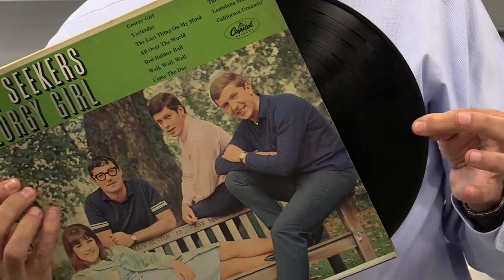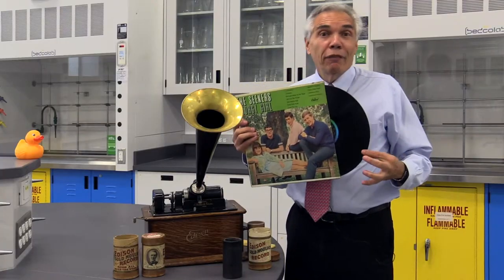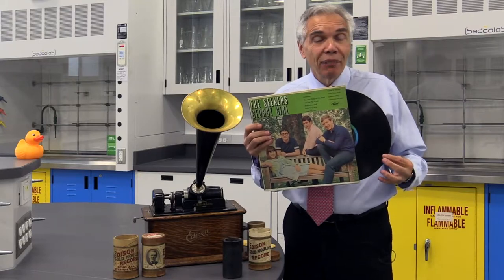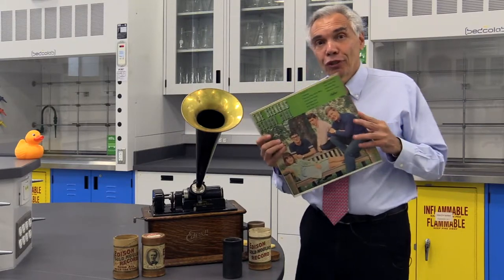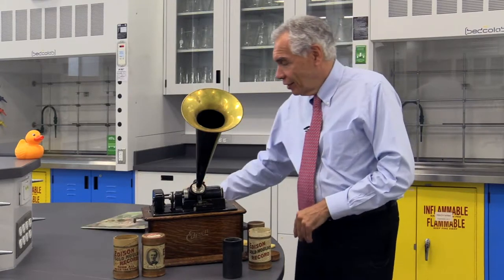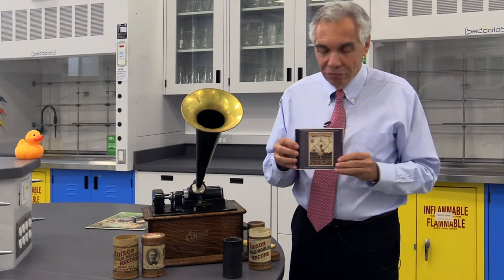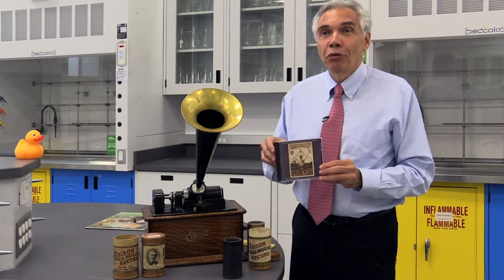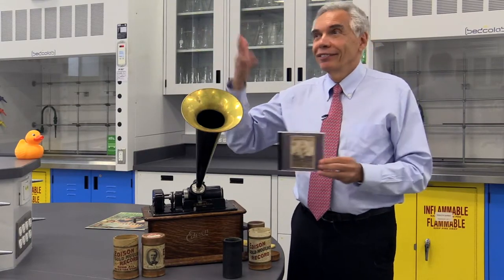Some of you may remember these records, originally made of shellac, then made of polyvinyl chloride or PVC. And then those, of course, were replaced by CDs. Incidentally, if you want to see a good movie, that's a really good one. And then the CDs were replaced by electronics in the air — Wi-Fi, etc.